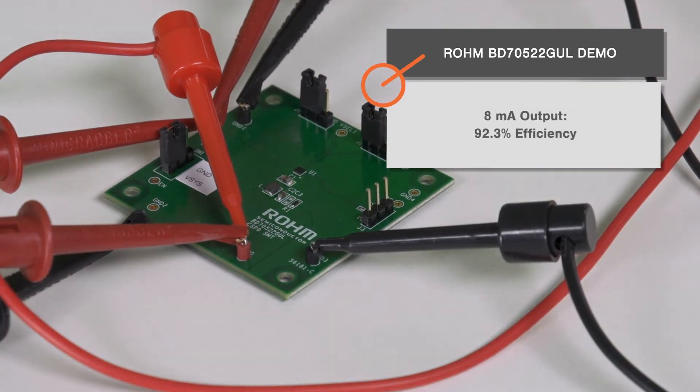I've actually seen it above 97 percent. At 8 milliamps output we had 92.3 percent efficiency, and at 0.3 amps we had 94.75 percent efficiency.